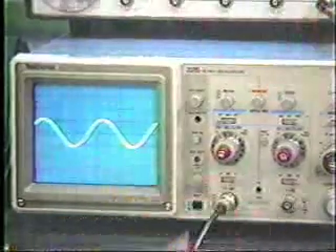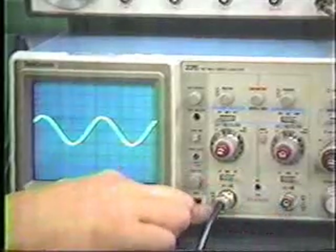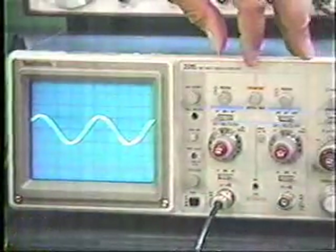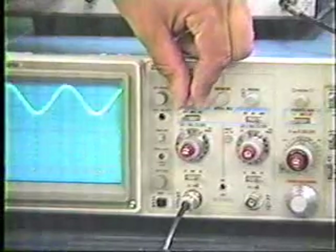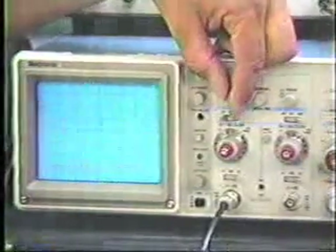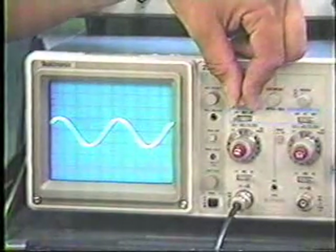You need first to increase the intensity to a level that's easy to see, and then focus the electron beam so that you have a nice, sharp image on the display. Then, having decided to apply the signal to amplifier number one, in addition to a gain control it has a number of other controls. One is the position control, allowing you to position the signal anywhere on the screen — you would normally position it right in the center.